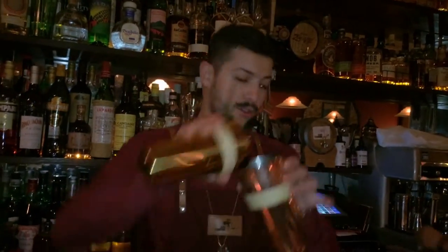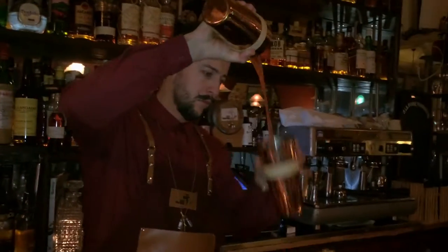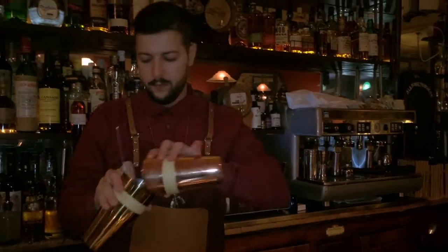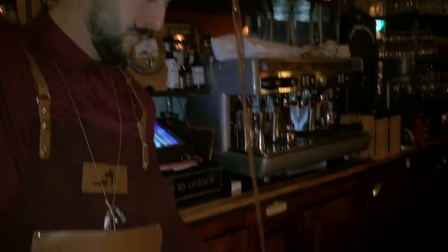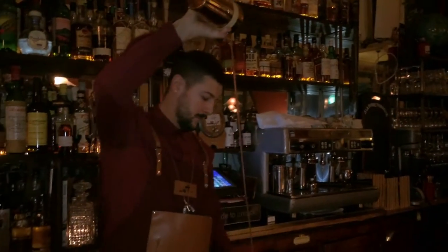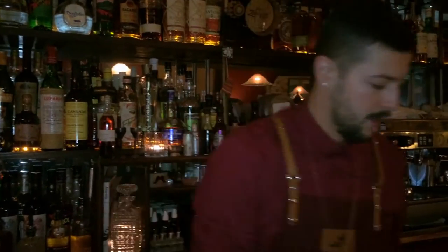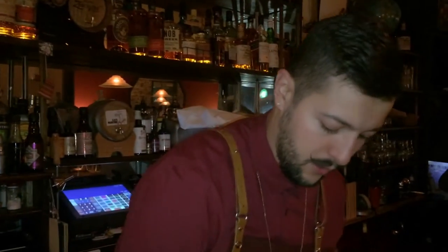We're going to use the dilution of the ice. Then we're going to serve that over a big block of ice.